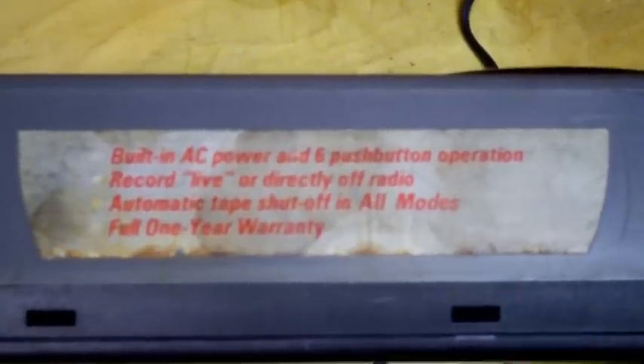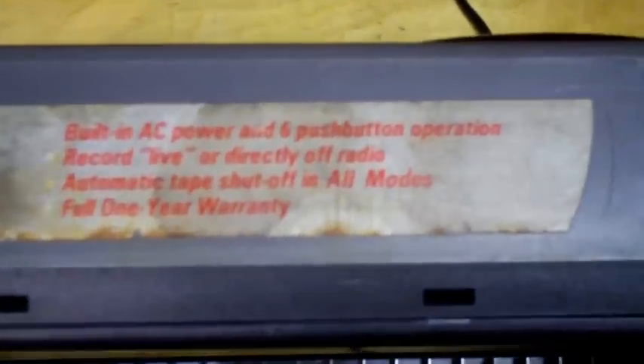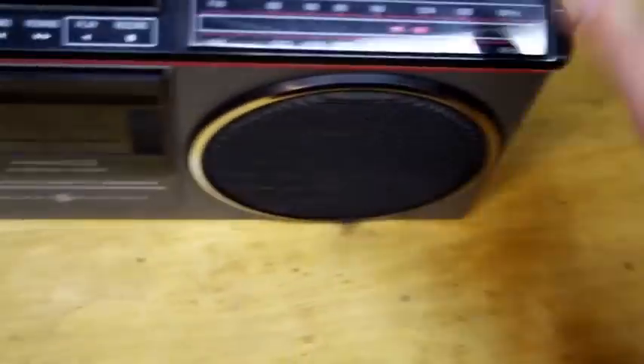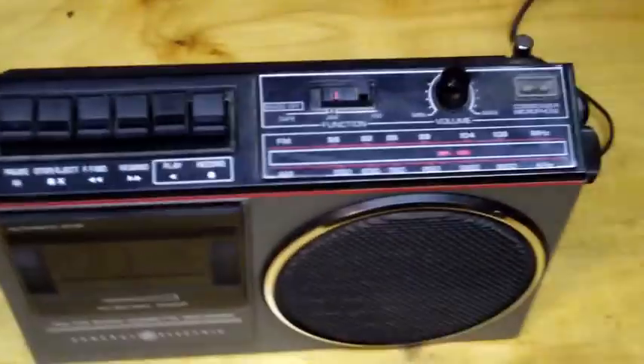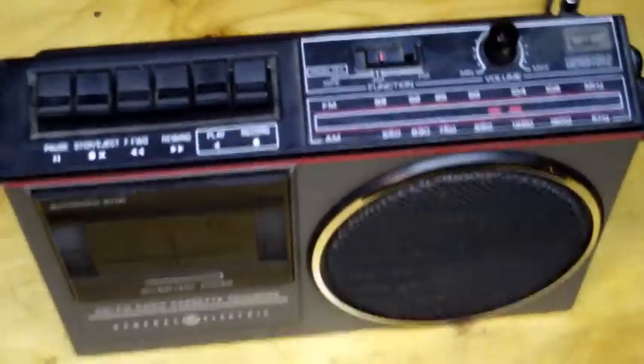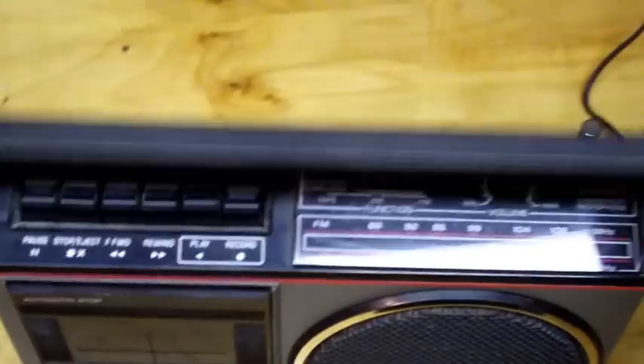Built-in AC power and six push-button operation. Record live or directly off radio, automatic tape shut-off in all modes, full one-year warranty. So what's missing? Just about everything else. It seems like somebody gave General Electric the project of finding out just how cheap they can make a tape recorder, and this was their answer.